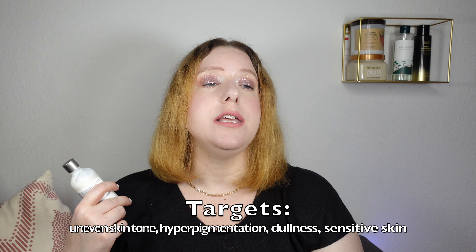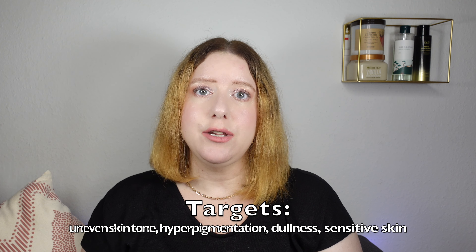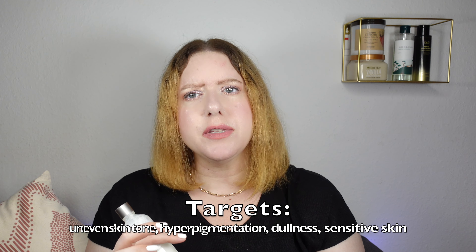The Ordinary says this toner can be used twice daily, which is certainly different from any other acid-style toner, which usually can only be used maximum once a day. It is said to target uneven skin tone, hyperpigmentation, and dullness of the skin — supposed to brighten the skin and be very gentle even on sensitive skin types.